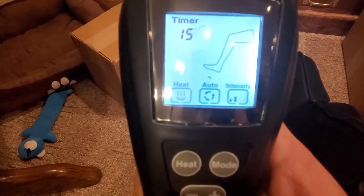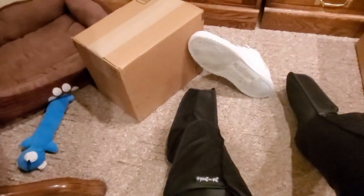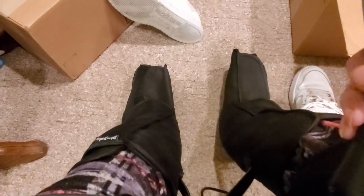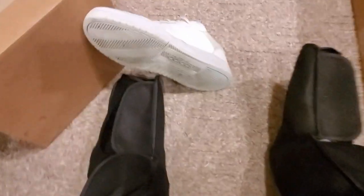Crank it up! I can feel it around the feet right now. It's a little hard to shoot with one hand, but there we go — all the way up. Oh yeah, this actually feels really good. I like it more than the other ones I had. This is actually super comfy around the ankles while I'm shooting.